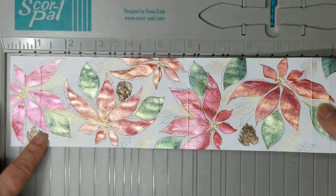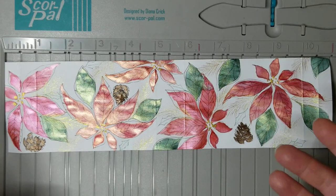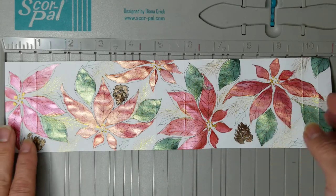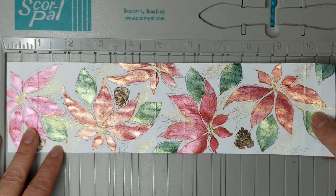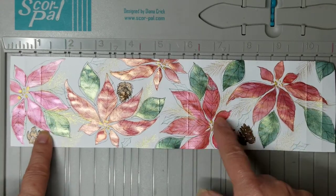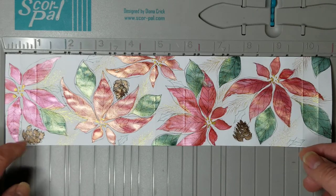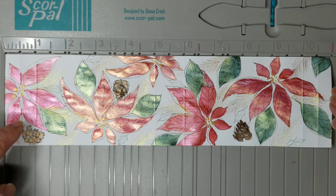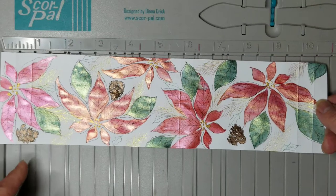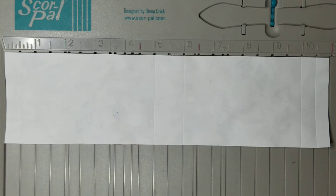Once you have your strip of paper — whether it's a designer piece that already has designs on it, or you have painted something on a piece of paper like I did — you want to score your lines. I'm going to turn my painted side down so that I'm not scoring through the actual painting; I'm just going to flip it over.